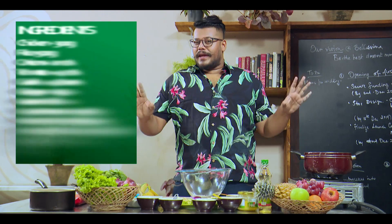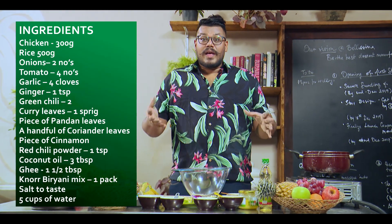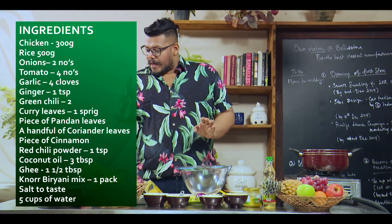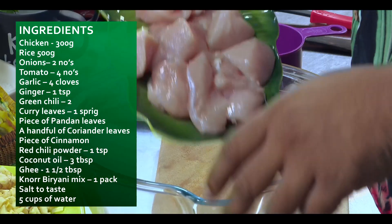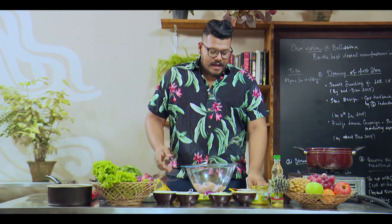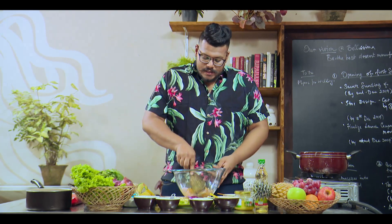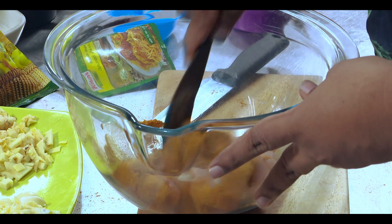I'll just follow three easy steps with the 12 natural ingredients to get all the flavors I need. First, I'm going to put my chicken — I've already cleaned it — and I'm just going to let it marinate a little bit in this amazing powder. I'll give it a stir.